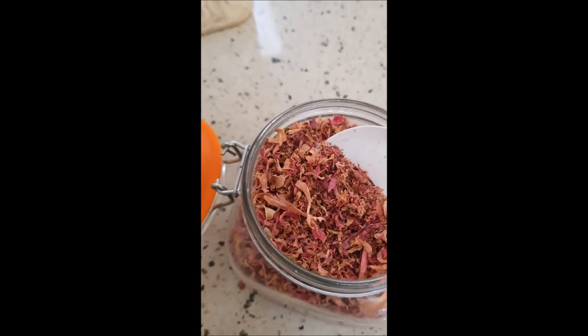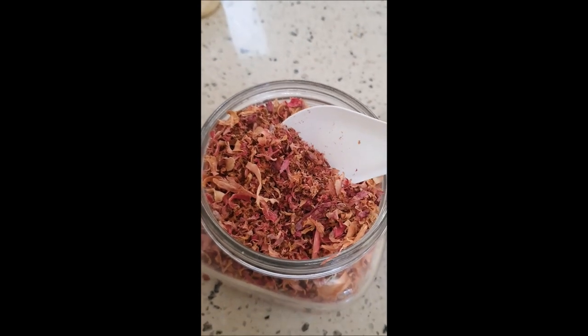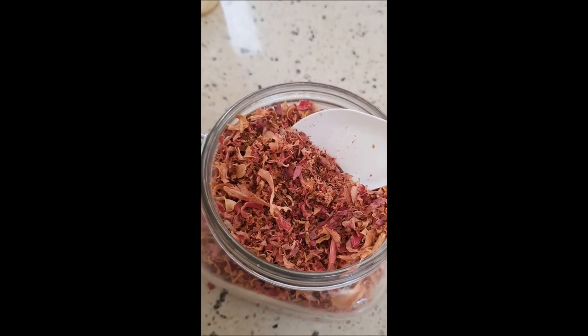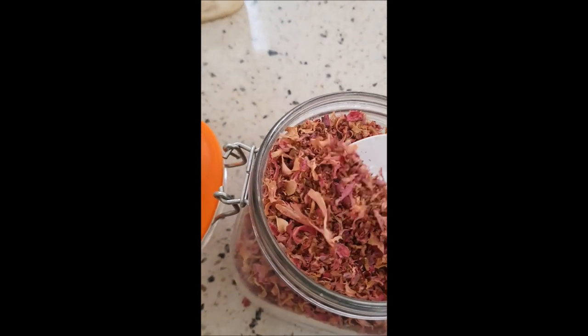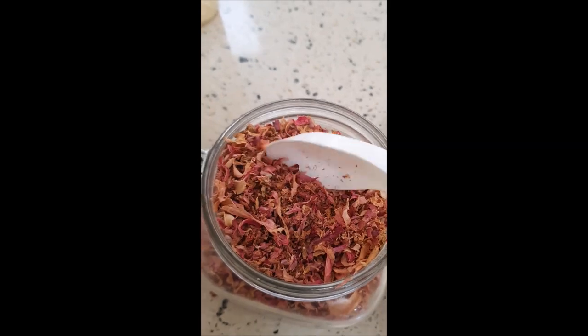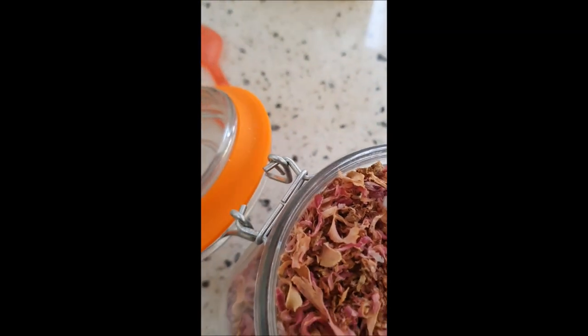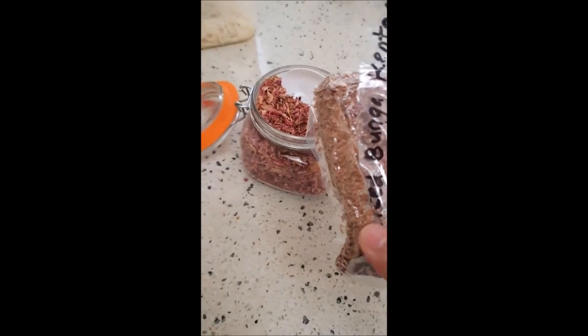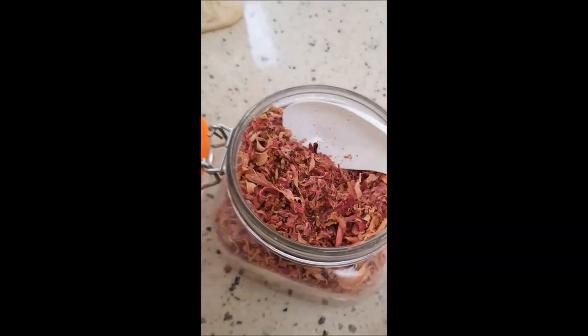We have the whole pack in 50 grams — I don't know how many flowers are in there but it's plenty. It comes in a 50 gram pack, vacuum sealed, like this. And this is what it looks like when I open it up.